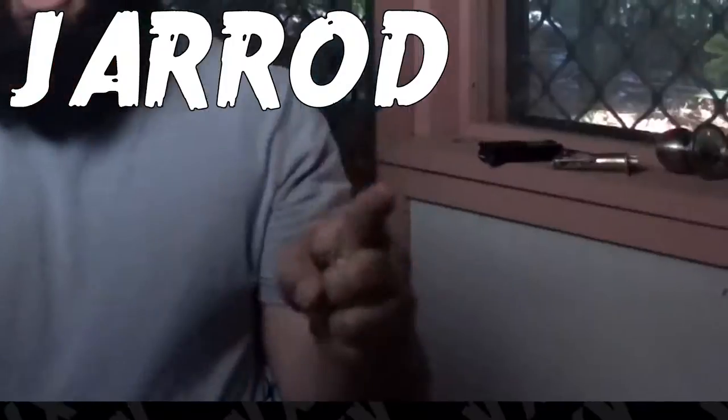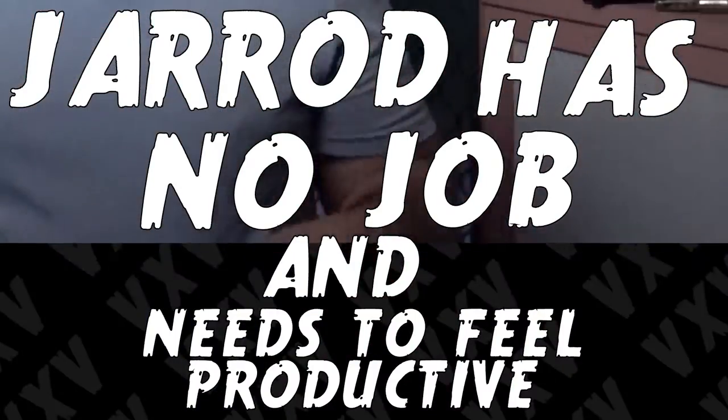What's up, it's Jarrod from Vandalistic and Vox, and today we're gonna do a little video called 'Jarrod has no job and needs to feel productive.'